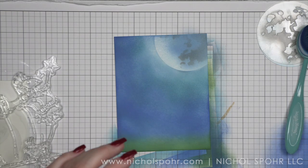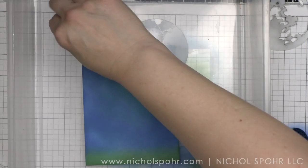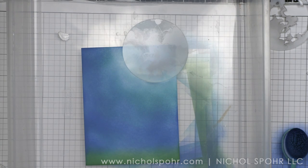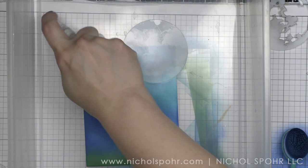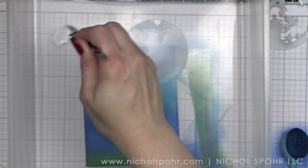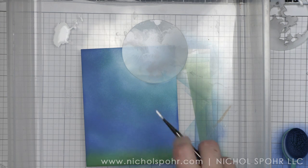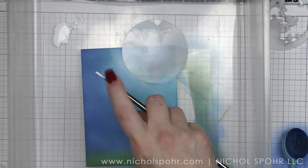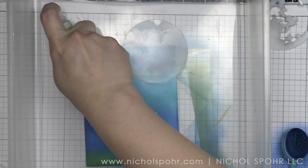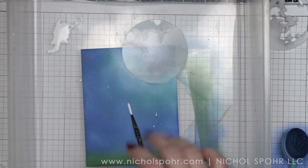I'm going to splatter the background first with white gouache. I always put a little white gouache in my splatter box, add a little water to it with a distress sprayer or mini mister, and that gives me more control until I get the right consistency. Then I'm going to splatter the entire background using a small paint brush, which gives that magical stars-in-the-sky or fairy dust from the wand effect — that very magical feeling for my background.